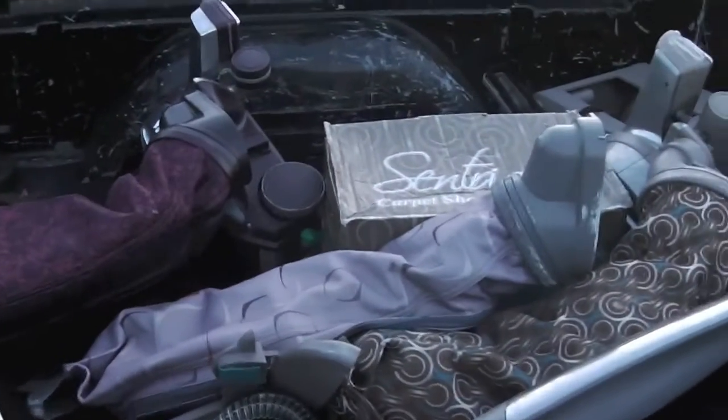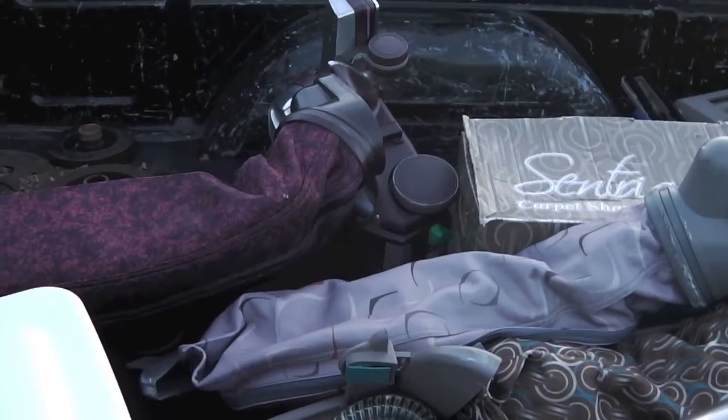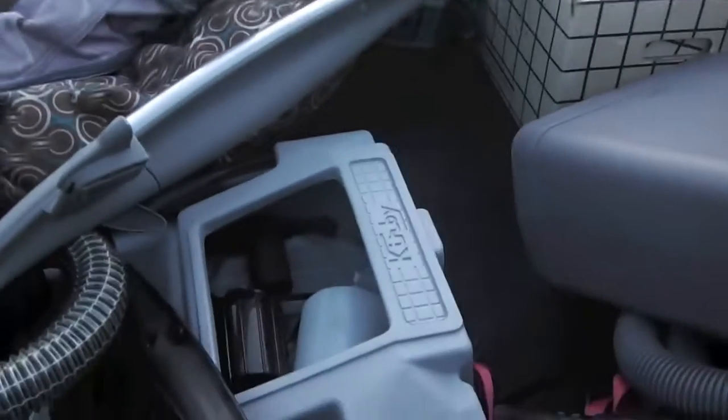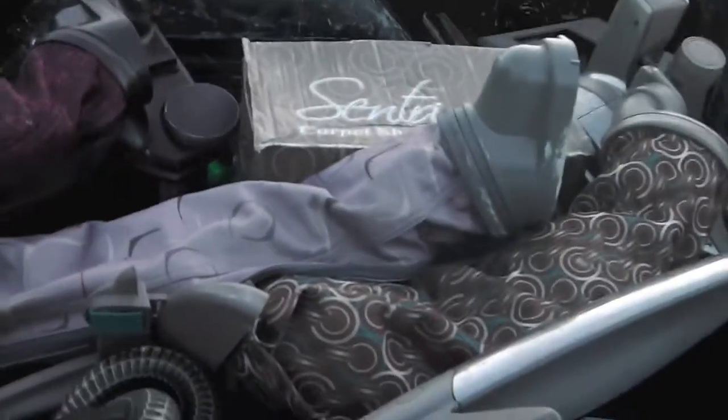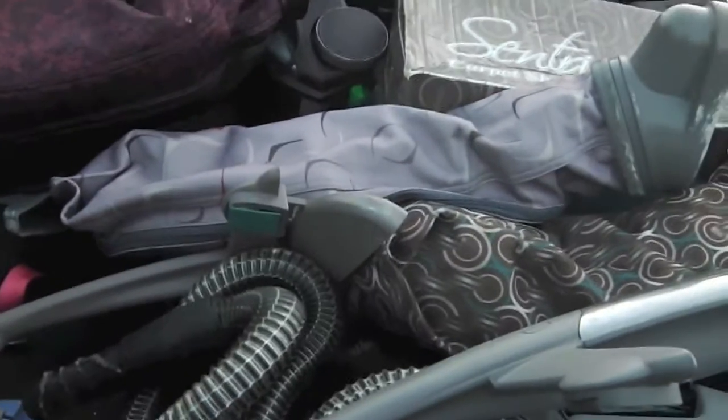I just wanted to get this on camera. I just drove around buying all of these Kirby parts — attachments, all types of weird stuff, different parts here and there just to make things work.